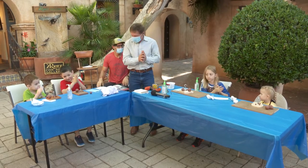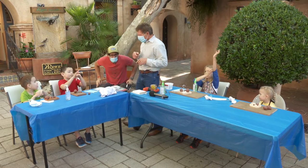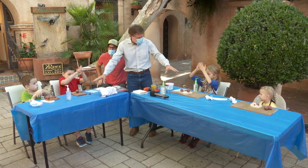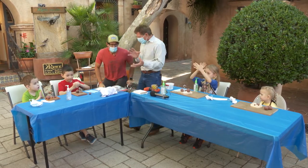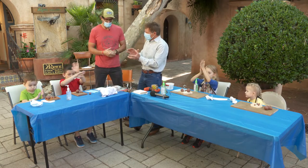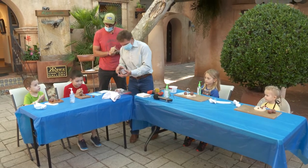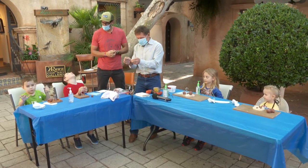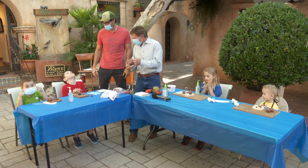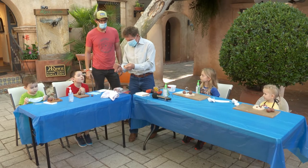So while you guys are doing that, Eric's going to help me put together a little sculpture. We've already set things up a little bit for you. Eric, I'm going to give you a clump of clay and have you make marbles of every piece of clay I give you. We've got to show the kids out there how to do it, don't we?